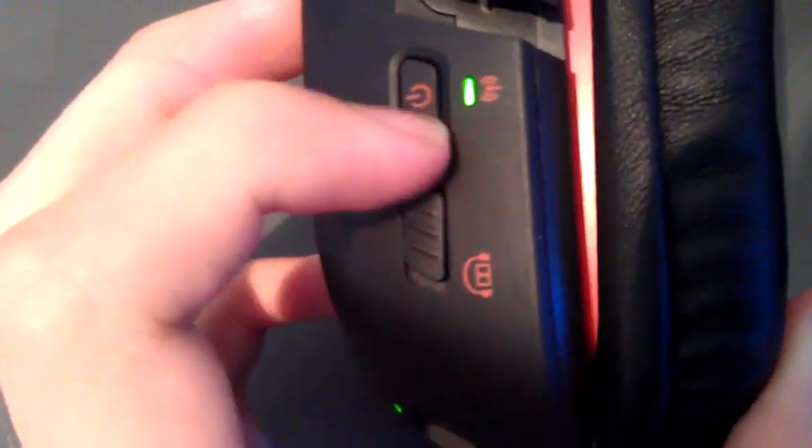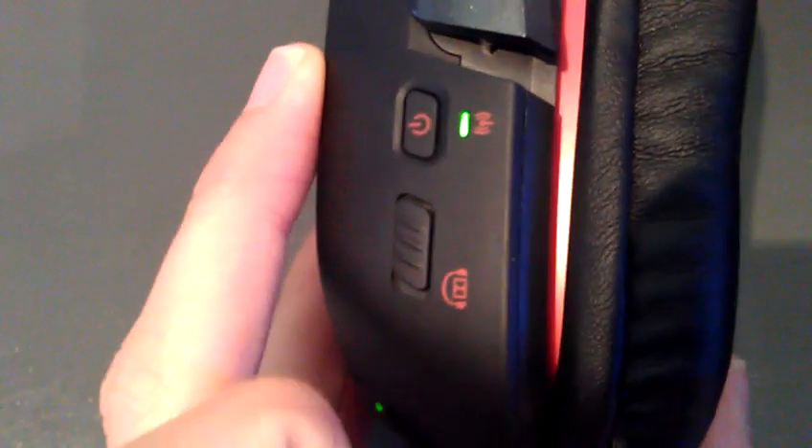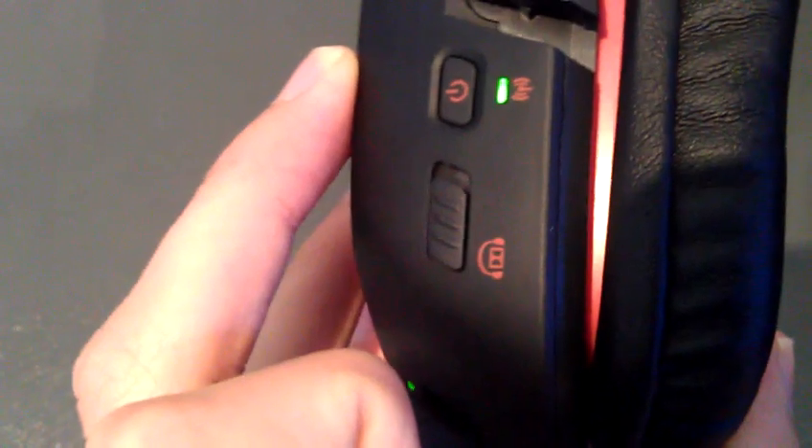On here you have your power button — you hold that in for a few seconds to turn it off. And here is your Dolby 7.1 and stereo headset rocker. Up is when it's in stereo, so it's only using two speakers. And the other position is when it's in virtual surround sound. This does not have full real 7.1 surround sound — if you want real surround sound, go get a Razer Tiamat or whatever it's called.